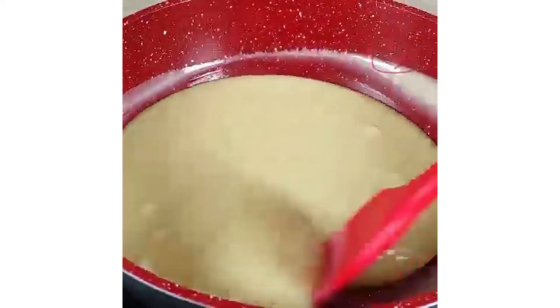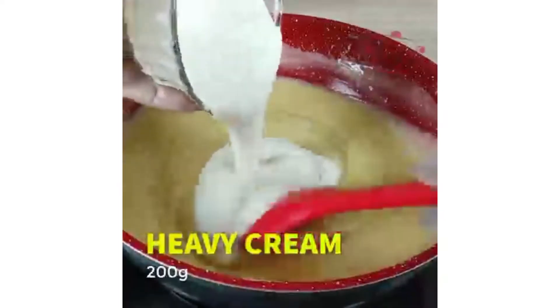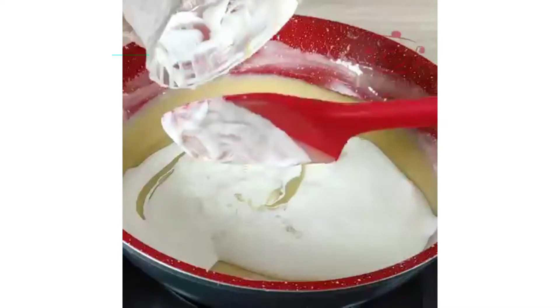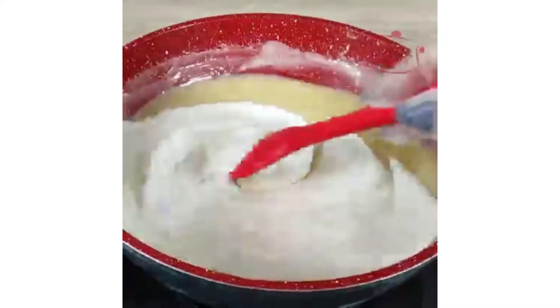This is the main point: when you have seen that it is thick, you will add 200 grams of cream and mix it up very well.